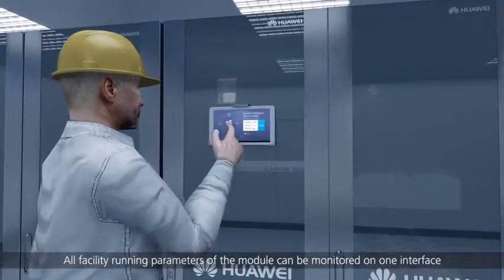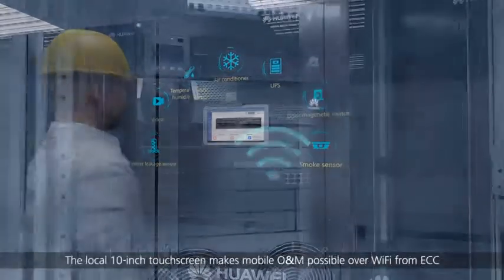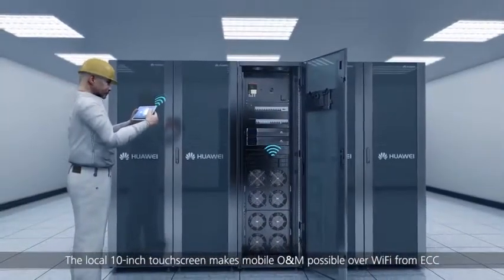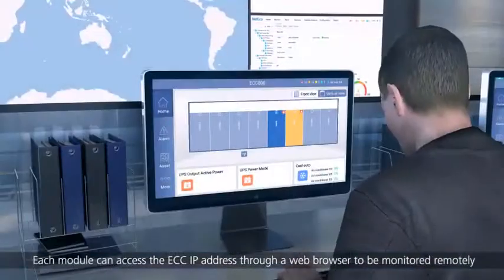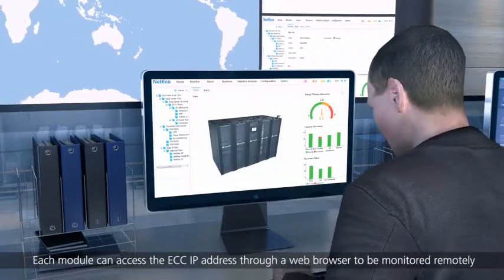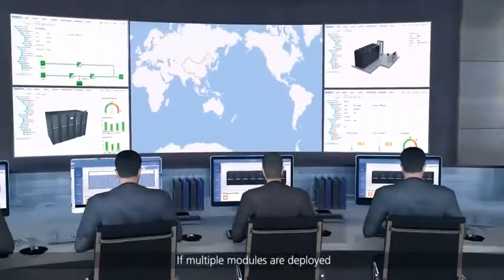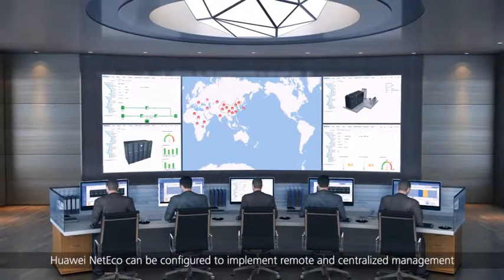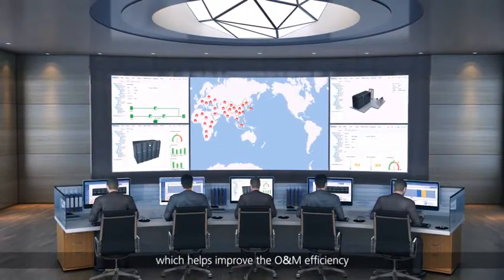All facility running parameters of the module can be monitored on one interface. The local 10-inch touch screen makes mobile O&M possible over Wi-Fi from ECC. Each module can access the ECC IP address through a web browser to be monitored remotely. If multiple modules are deployed, Huawei NetEcho can be configured to implement remote and centralized management, which helps improve O&M efficiency.